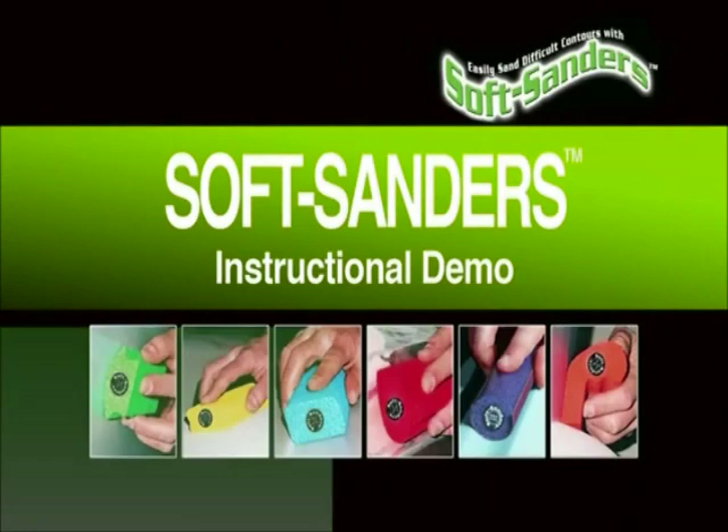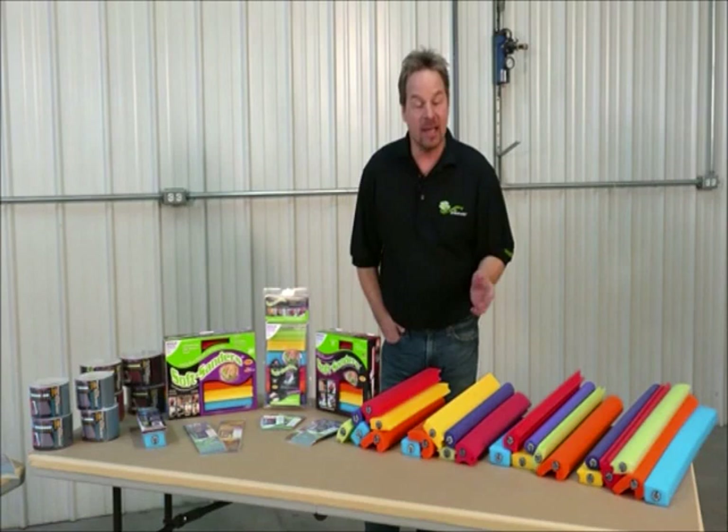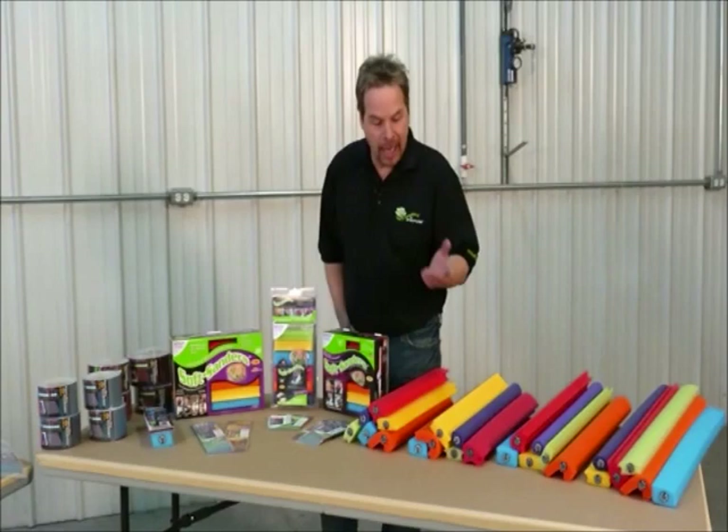Hi and welcome to the world of soft sanders. My name is Kevin Tates and I've been in the auto body trade my entire life. I've been teaching body shop techniques for a long time. Today we're going to show you why the soft sanders in combination with the Superflex paper are going to change the way you do auto body repair, and why the soft sanders are going to be the last set of blocks you're ever going to have to buy.